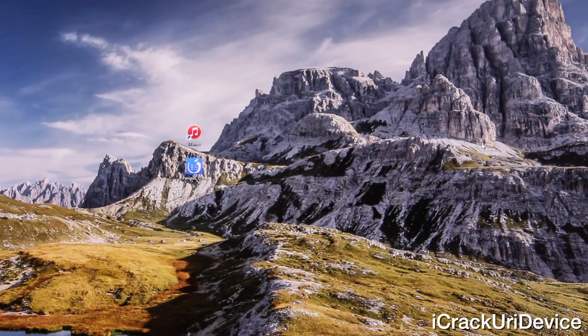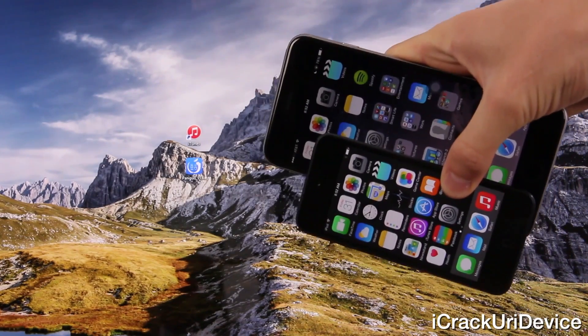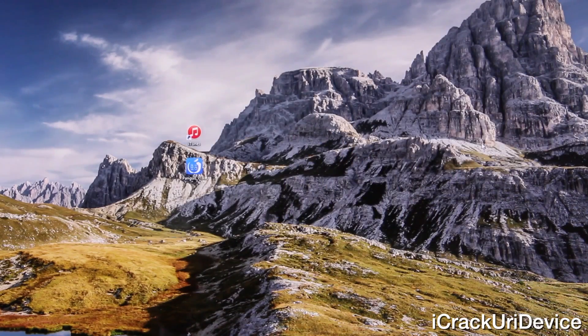Hey YouTube, it's ICU and today I'm going to show you guys how to jailbreak iOS 8 through 8.1 completely untethered on all iDevices using the latest iteration of Pangu. If you've been holding out on jailbreaking until a more simplified utility was released, this is the jailbreak for you, and happy Halloween.